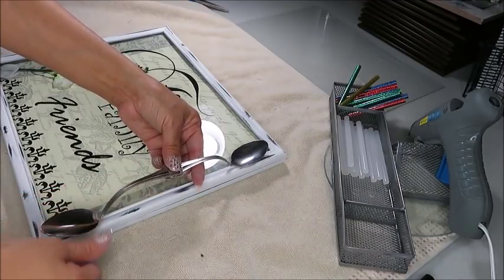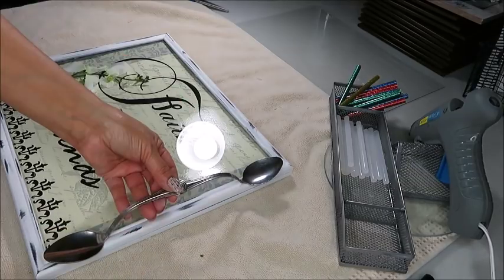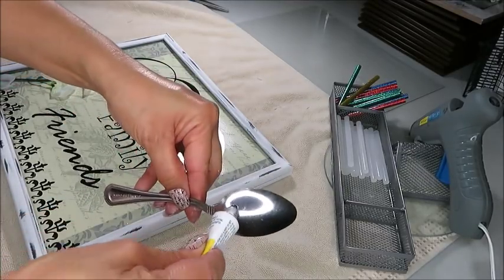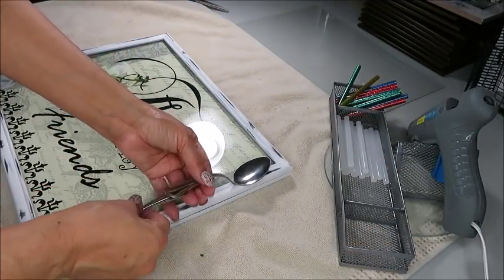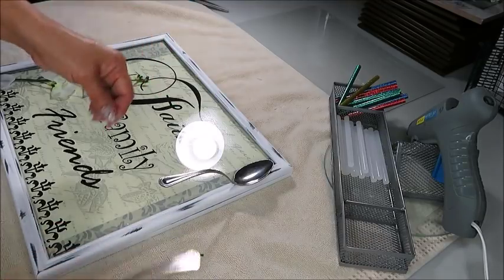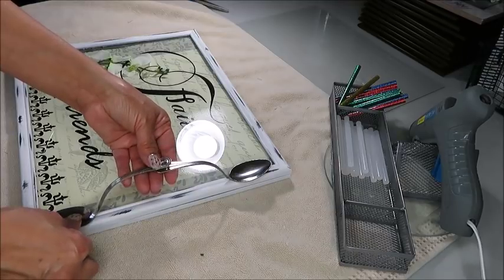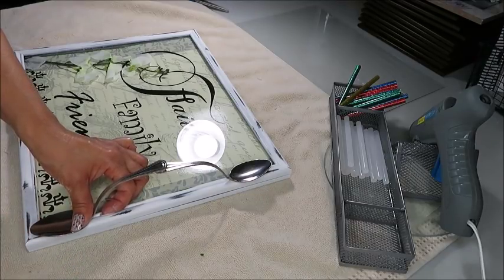Once I glue down these spoons, they will serve as a handle. I'm going to super glue and hot glue the spoons down. This is how the spoon looks once it's been glued down. I'm going to do the same thing to the second spoon on the opposite side, and I'm also going to join the two ends of the spoons together with hot glue and super glue.